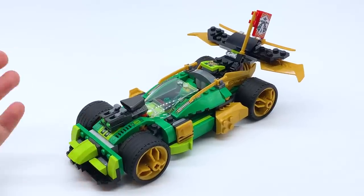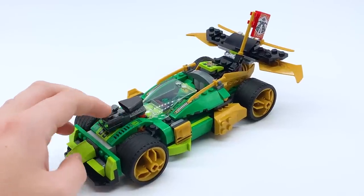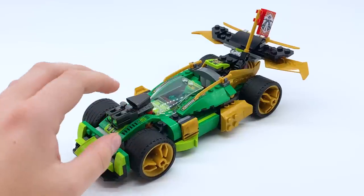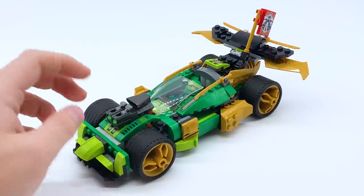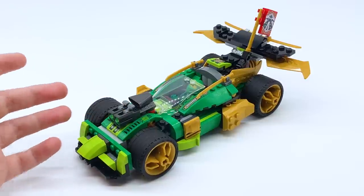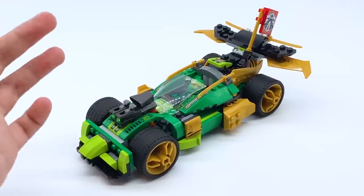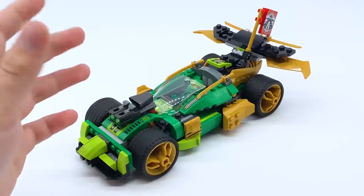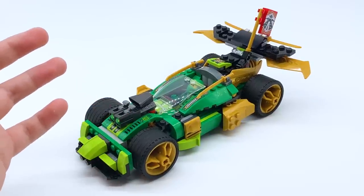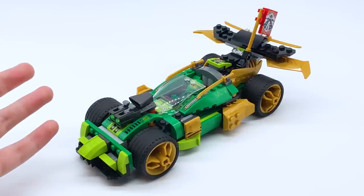That's about it for the main build of the car. There's not too much here — it is only a $30 set, so I couldn't expect too much. However, some more play features would have been nice. Because this is a 4-plus set, it's very much meant for young kids. The only play feature here, other than the upgrade ability, is the stud shooters out the front. I wish there was a little more going on — normally cars like this have something else — because this is supposed to be a play-heavy set.